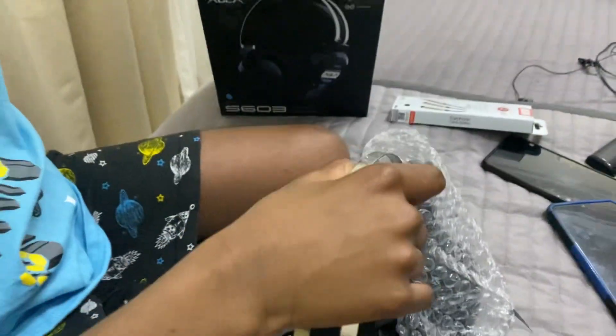I tried these in the shop, guys — not these exact ones in the box, but I tried some on.